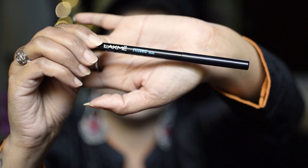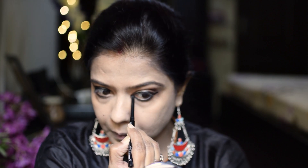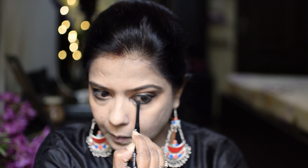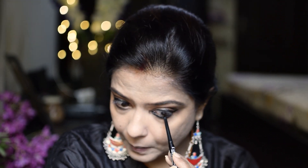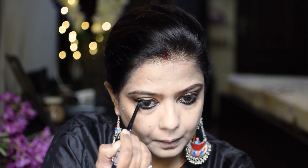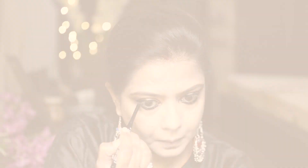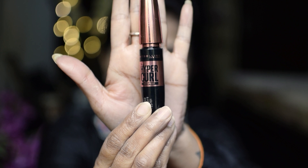I will apply kajal on my lower lash line and on the other eye as well. I have applied the kajal. For mascara, I have used the Maybelline Hyper Curl mascara.